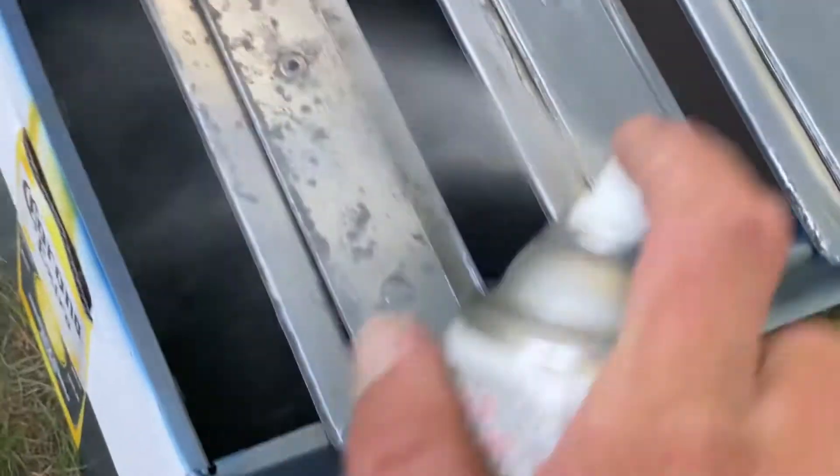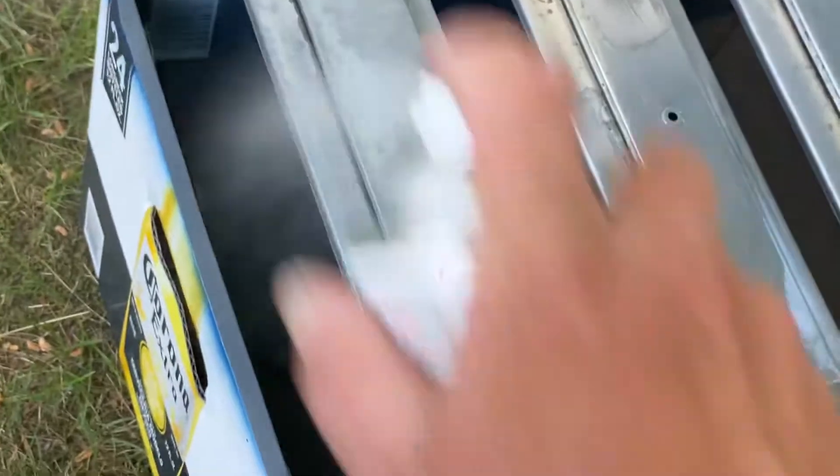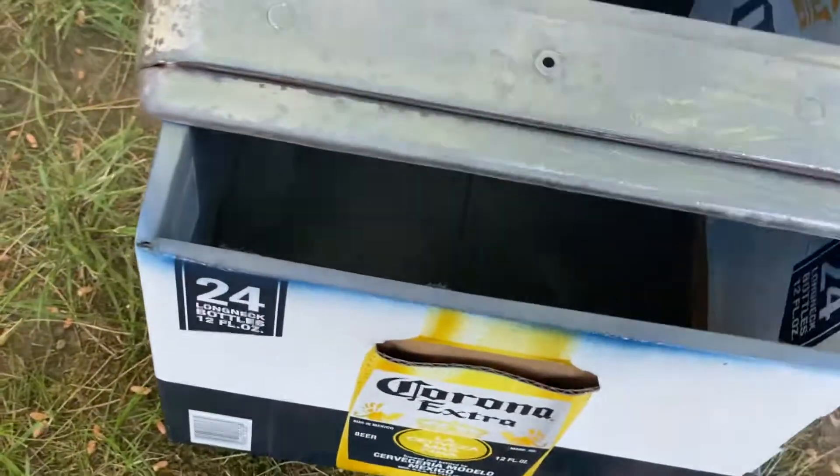Any imperfections I missed I can always sand over my primer, so there's a lot of room for error. I'm hoping I won't need any room for error though.